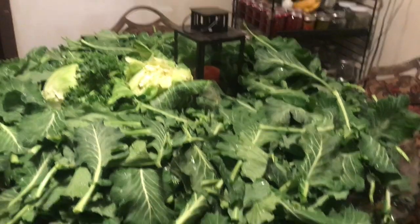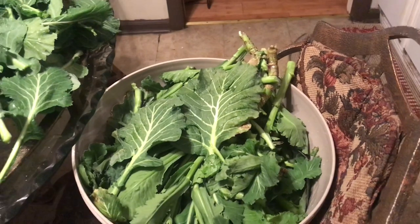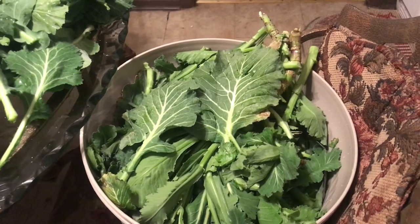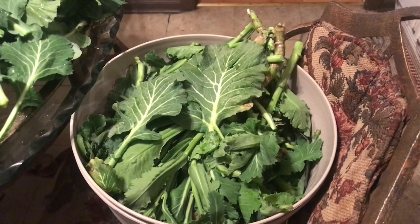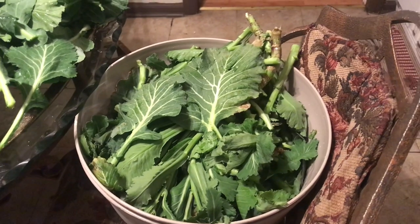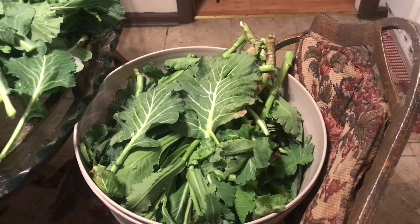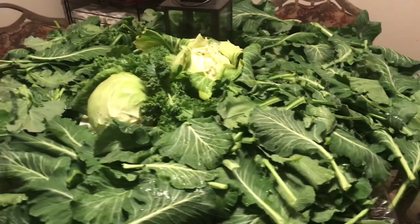Here is a stack of greens that are going to be thrown away — well, not thrown away. Nothing is ever thrown away on the homestead. This is going to go to the chickens, and I might just throw some into a container and put soil on top because I like to compost in place. I just wanted to share my harvest with you for today.